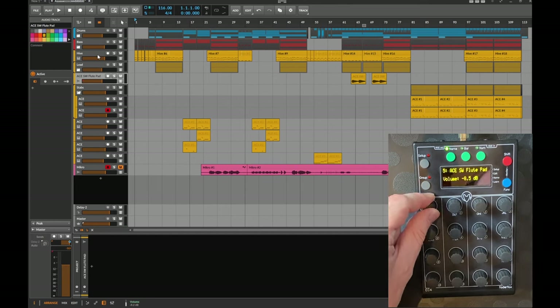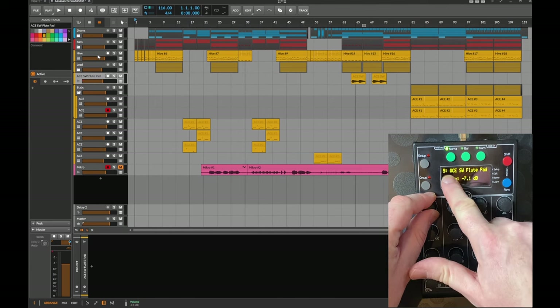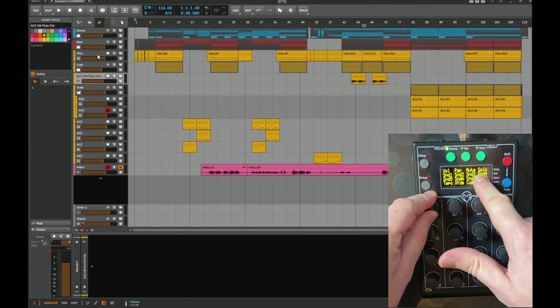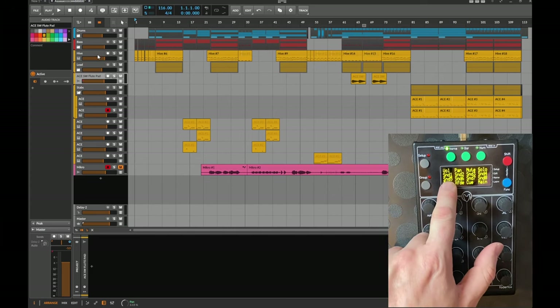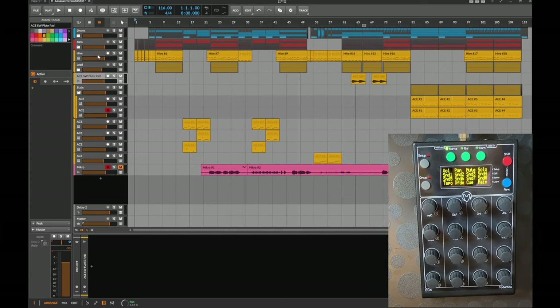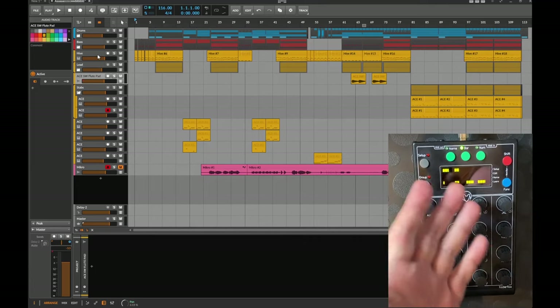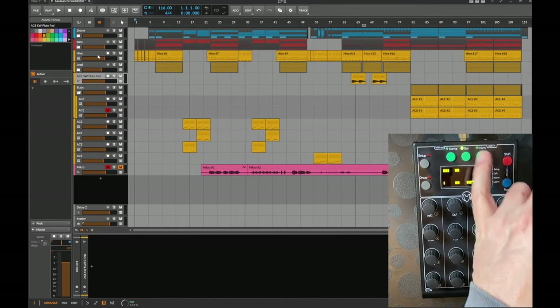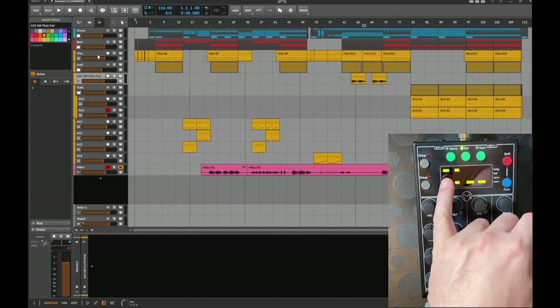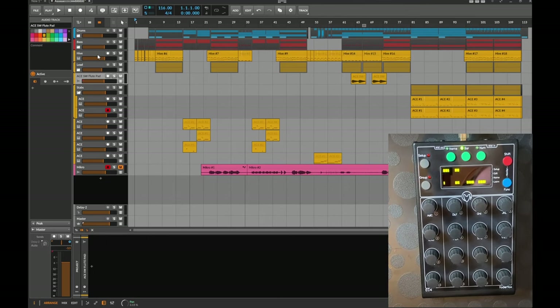When you click a track or change a value, you get the large display showing the full track name, the track number, and the full parameter name — which is very helpful and more readable than other views. You can also switch to bar context or numeric display, though the name view is the most helpful one.